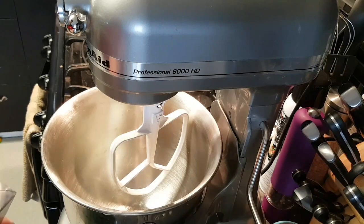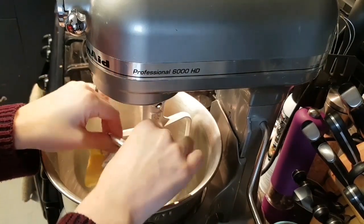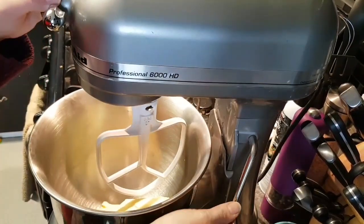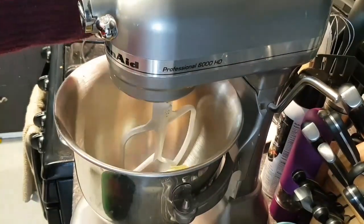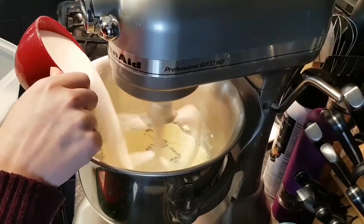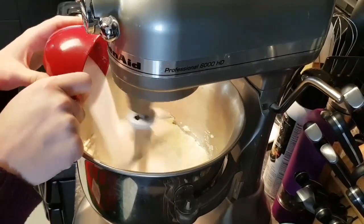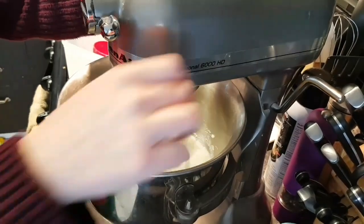As per usual, we're going to start with creaming our butter — one stick. I've been softening it all morning just for this. I have my paddle attachment on my mixer. Raise the bowl and we're gonna get that creaming. Now that the butter's been going for a minute, I'm going to add in a cup of sugar. I'll reduce the speed just a little bit to medium-high and give the bowl a scrape.